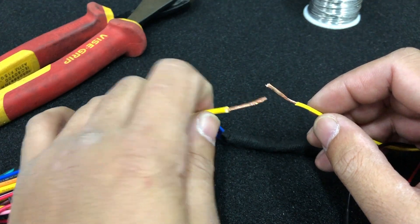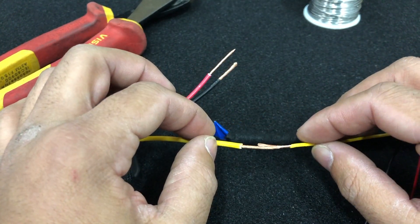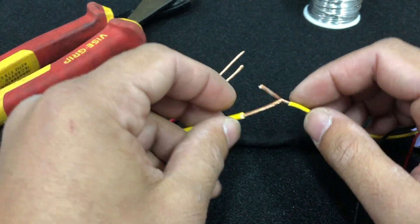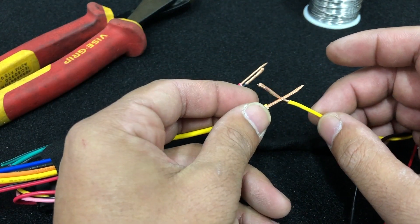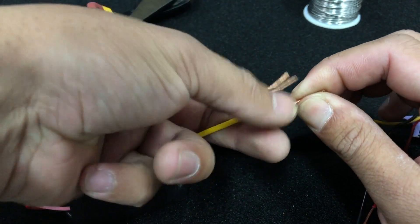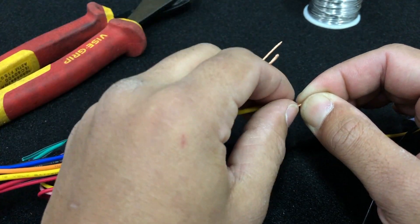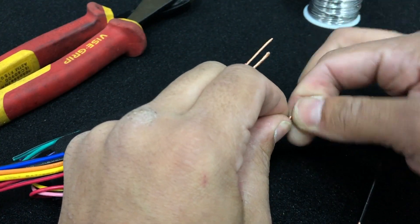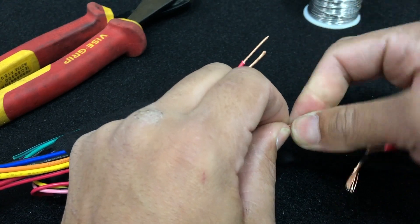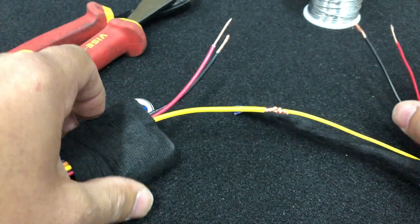The way we want to connect our two wires together is pretty much like this, so that they're in line. The best way to do that is to just make sure the copper is touching each other, and cross them over like that, and then go ahead and wrap the copper around the corresponding wire. Just like that.